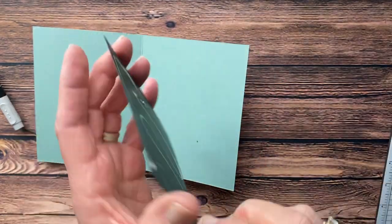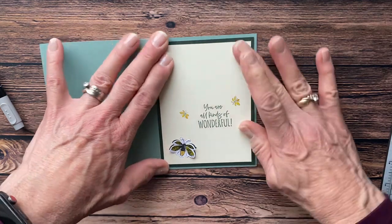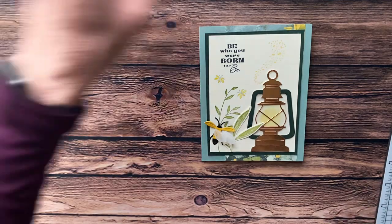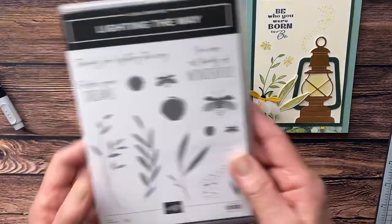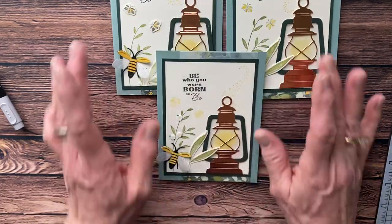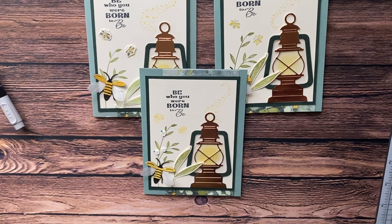We're going to glue this to the inside of our card, and that is all there is to making this — it is a fun card! I hope you'll give it a thumbs up and go make this card, casing it if you'd like or creating your own. I think this stamp set could be used for a camping card, for a guy, or all kinds of different things. The sentiments — 'thanks for lighting the way' or 'follow your dreams' — could make a good graduation card. Anyway, those are the three different styles I made. Hope you like it! Thanks for watching and have a wonderful day — go make something uniquely yours. Bye for now!